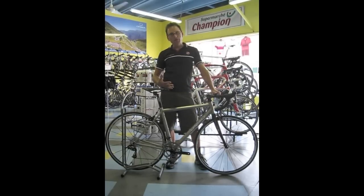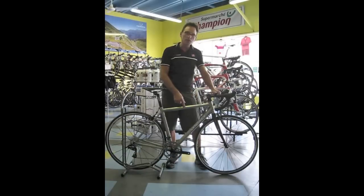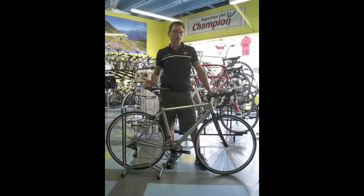You can get it in several finishes, you can get it with decals, they can even etch these logos. It always looks the same. You can build it up with SRAM Rival, Apex, Force, Shimano Ultegra, Shimano 105, Campanolo — however you want it, whatever fits your budget.